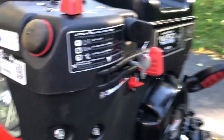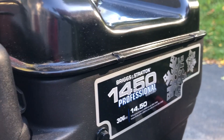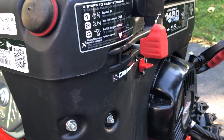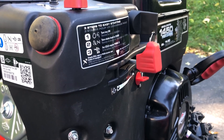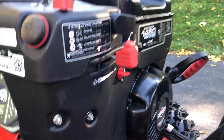This is a 1450, 306cc engine. One thing you don't find on a whole lot of new engines is an actual throttle control, so this does give you the ability to control the throttle, which is nice when you're warming up the engine - you don't want it running wide open right away.